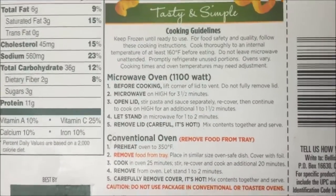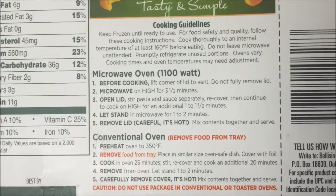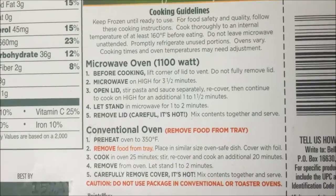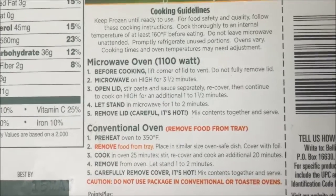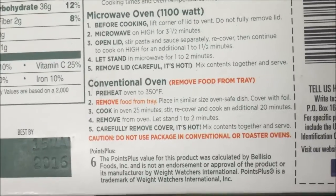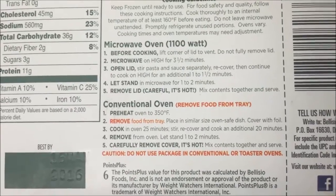My phone is foggy, I need to wipe it off. Anyway, microwave instructions: lift corner to vent, do not remove fully. Microwave for three and a half minutes, then open lid and stir, recover and do it for an additional minute to a minute and a half, then let it sit. You can also do it in the regular oven but you have to get it out of the tray.